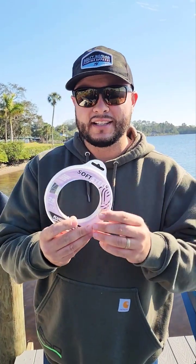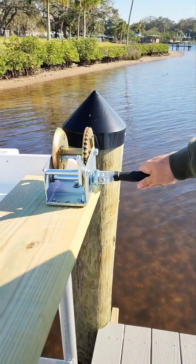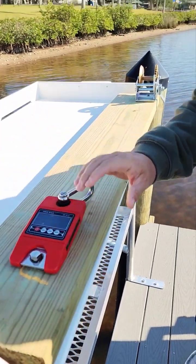Today I'm testing my soft steel fluorocarbon leader. We're gonna see if the true breaking strength is 30 pound test. I created a little contraption — got my winch and a certified scale. Let's jump in and see if she's truly 30 pounds.